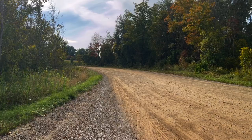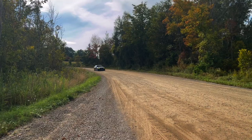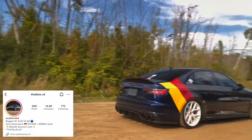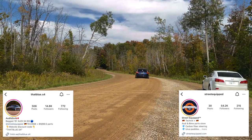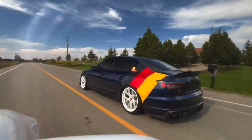Huge thanks to the owner for lending and showcasing the car. Let us know what you thought, and check out his Instagram and Street Equipped — both linked in the description below.